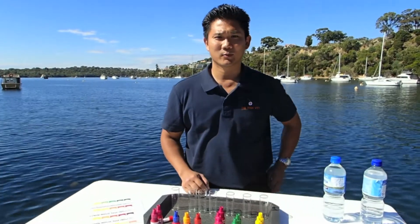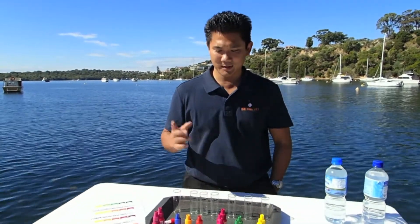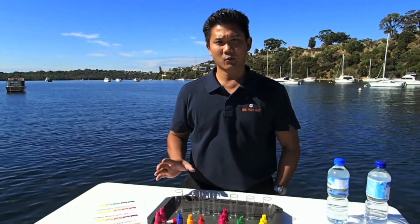Hello, I'm Fish Pet. I operate in Perth, Western Australia. So today I'm just going to show you how to do a water test.